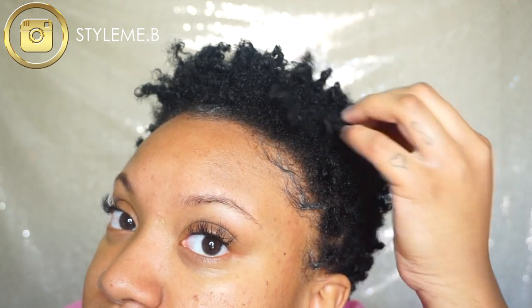Welcome back to my channel. In this video I'm going to be showing you guys how I refresh my twist out and stretch it. This is a second day twist out so it still has pretty good definition as far as my curls go, but I just want it to be a little bit more stretched.